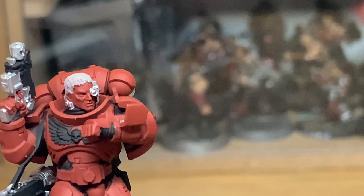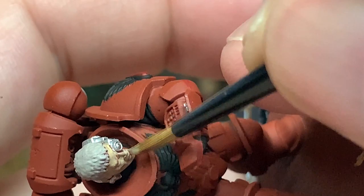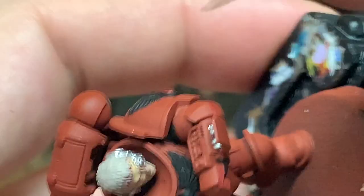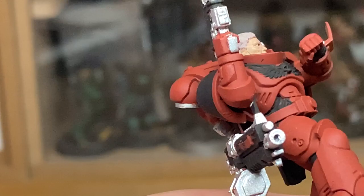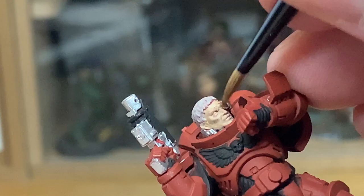So with that done, we're now going to paint his skin and we're going to use Citadel Kislev Flesh. I use this one because he's a Blood Angel — they tend to have the palest skin. So we've gone for this colour rather than one of the Vallejo ones, to make a bit of a change. Give it a nice smooth layer.